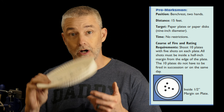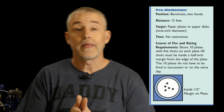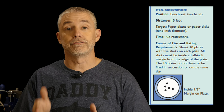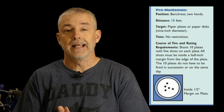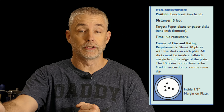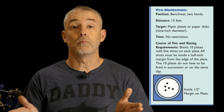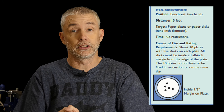I shot my groups on these and I'm about to show you the video of how that works. The way the marksmanship program works is you have to do the course of fire 10 times. In this particular case, we're going to put the paper plates out at five yards or 15 feet. Then for the pro marksman level, which is where we'll start, you shoot two-handed from the bench rest position.